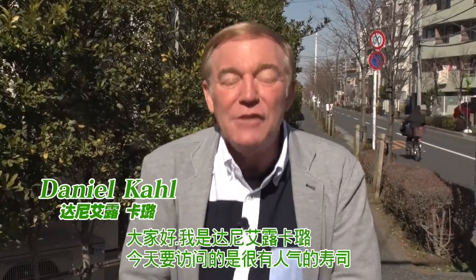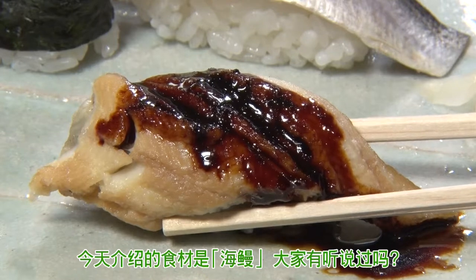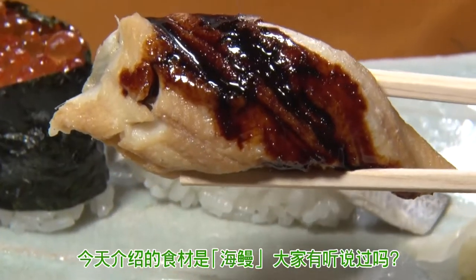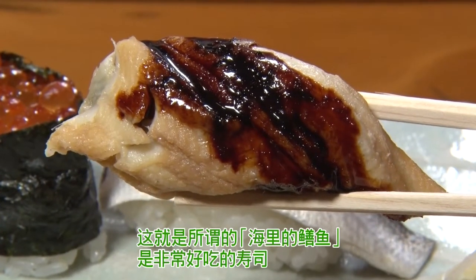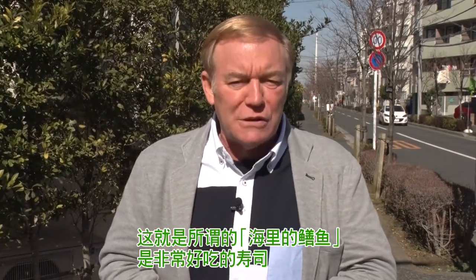Hello everyone, I'm Daniel Kohl. Today we're going to visit a rather famous sushi restaurant. But today we're going to concentrate on one that's called anago. Anago — have you ever heard of that? It's a conger eel, or a sea eel. They make really good sushi with that.